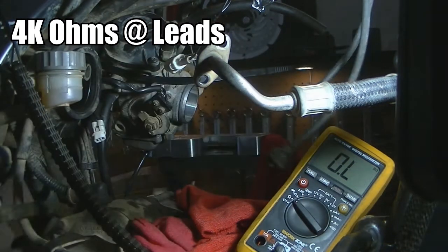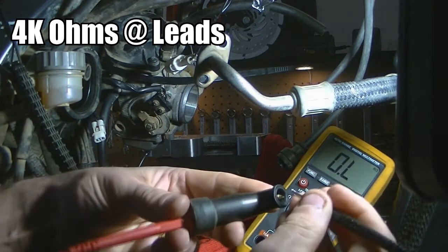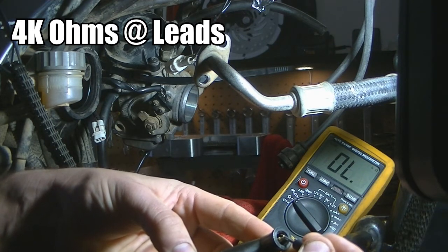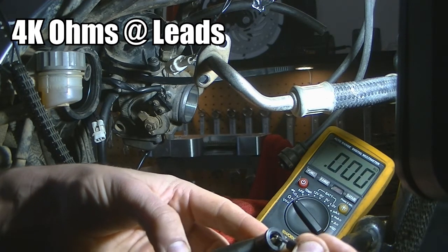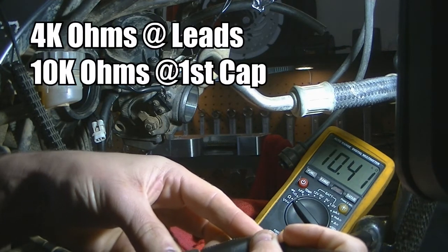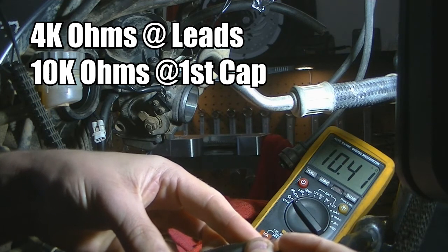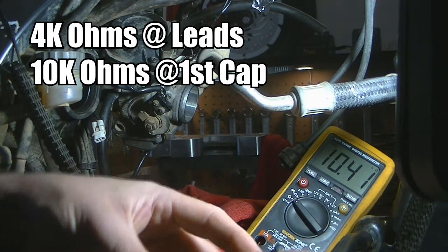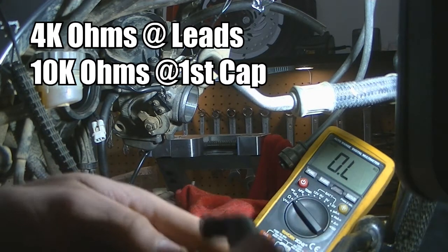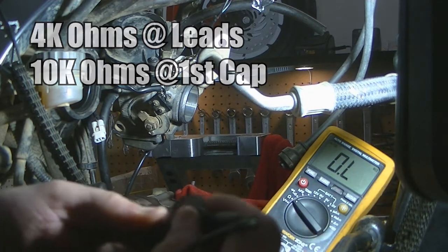Now if we test the individual caps — this one here I'm getting 10.4 kilo ohms. So at the moment we're sitting at about 14 kilo ohms total. If this second spark plug cap is in spec we should get another 10 kilo ohms out of it and everything should be fine.